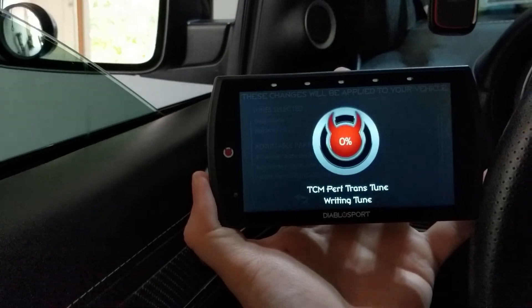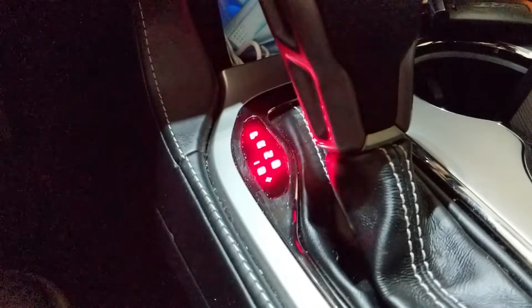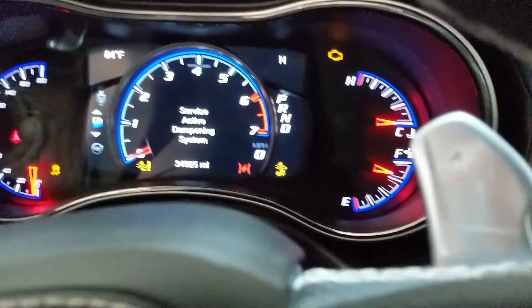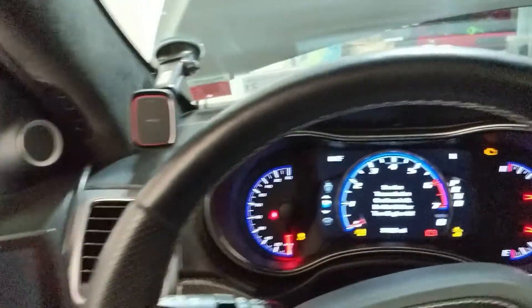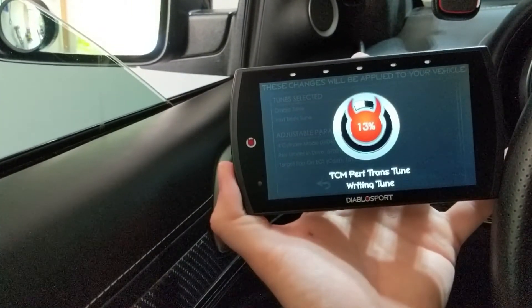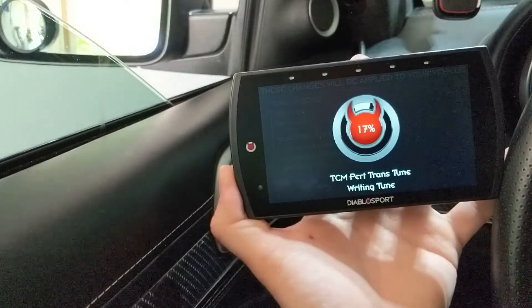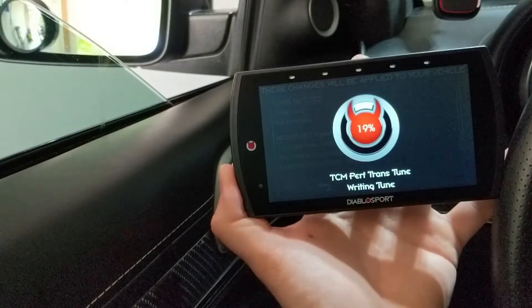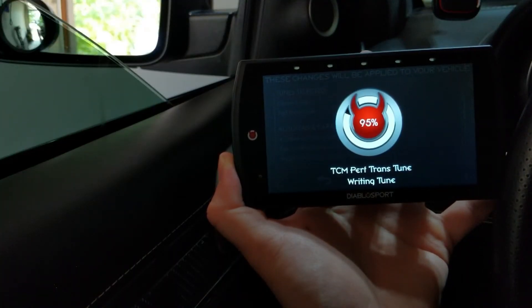Now it's doing your actual transmission tune. So this is what I was talking about when the transmission goes crazy — you see that error? That's going to be normal. You've got a bunch of errors going on right there, but this is all perfectly normal. Now we're installing the transmission tune — the PCM tune is done and it's just your transmission tune now. Through the magic of video, we're now almost done doing the transmission tune. It takes about four to five minutes.